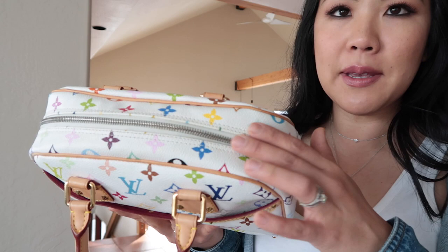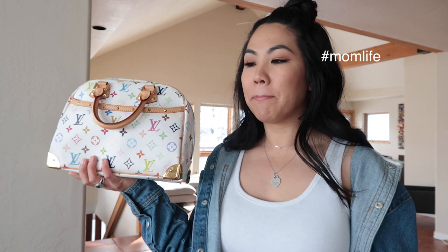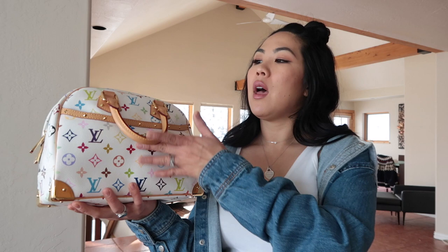The bag is in immaculate condition. One thing is that the zipper hardware has turned silver. The seller mentioned it was already like that pre-loved. I could get it replated at Louis Vuitton, but honestly I like mixing metals — I often mix gold and silver anyway, so it doesn't really bother me. If I keep it, I might get it replated eventually, but it's not a priority.